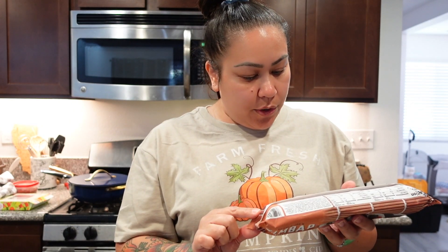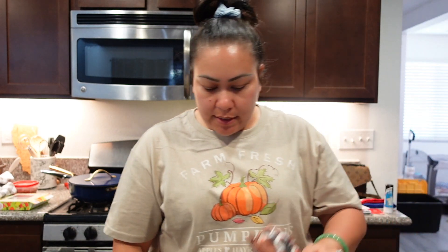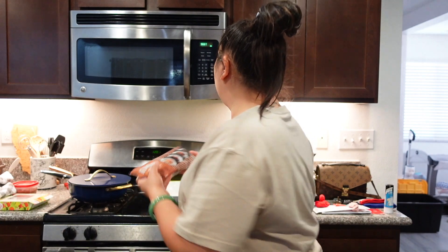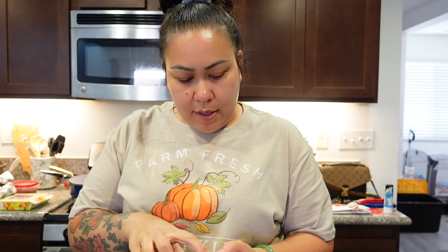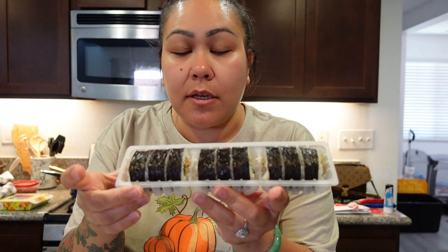You just have to cut the corner and then heat on high for two minutes, let stand for one minute. Okay, I think it's still cold actually, but this is what it looks like. I'm gonna warm it up for another 30 seconds — it's still kind of cold.